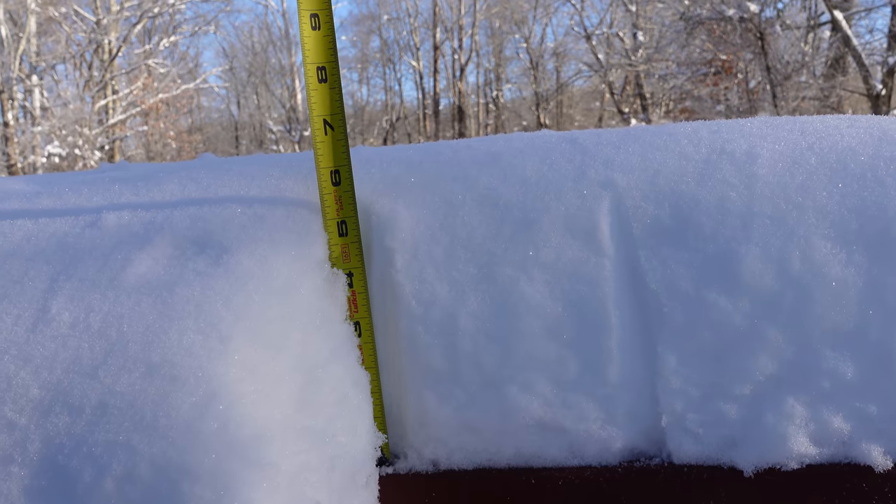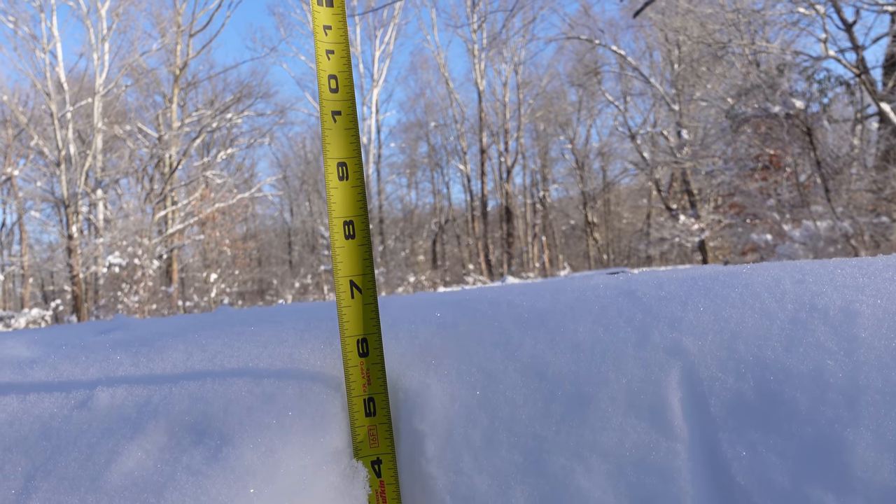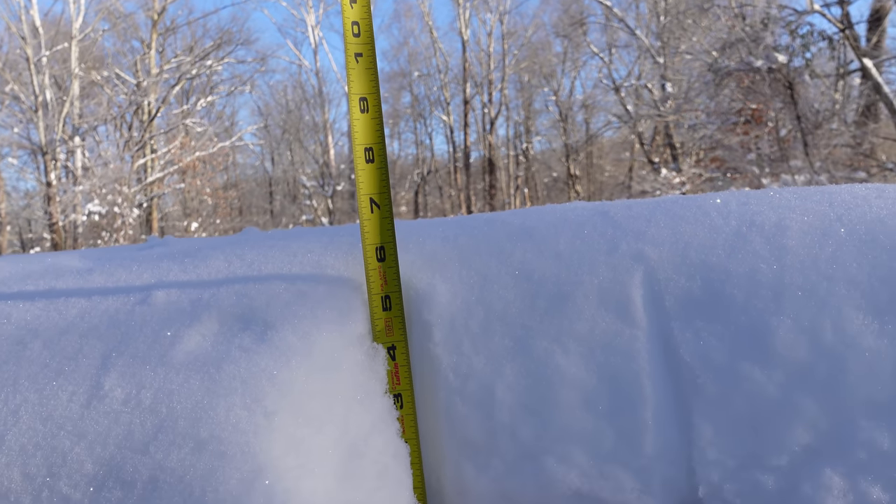Not trying to turn this into the weather channel or anything, but it looks like we've got almost seven inches of snow down here on the Buffalo Range.